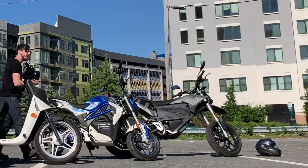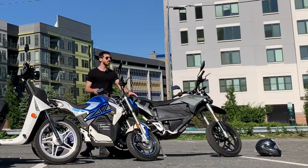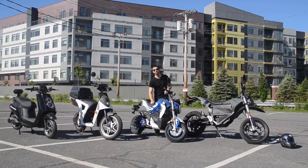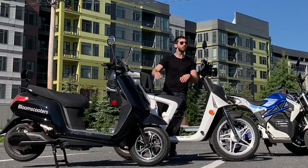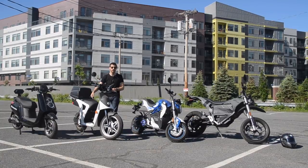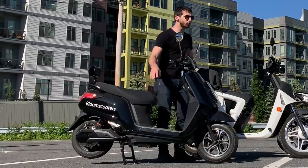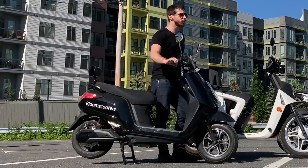Let's start with price. On the far end, we have the most expensive — the Zero FXS at ten and a half thousand dollars, though some states have rebate programs or tax incentives for buying an electric motorcycle. Next, the City Slicker is $2,500, but with fees it comes to about $2,800 or $2,900. The Gen Z 2.0 F in this configuration is about $4,200 to $4,300, though there's a version without the trunk and center stand for $3,700. The Bloom Scooter is the most affordable at about $2,000.